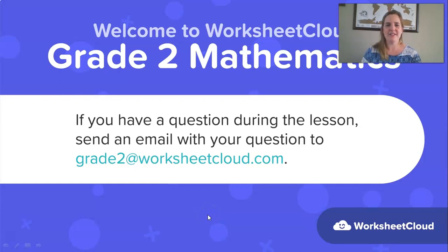Good morning, Grade 2s. It's so lovely to have you here with me again today. My name is Teacher Dye, and this Grade 2 Maths lesson is brought to you by Worksheet Cloud. If you have any questions while I'm teaching this lesson, please ask mum or dad to email grade2 at worksheetcloud.com. If there's anything you'd like me to go over or cover in a future lesson, you can also email and make a suggestion there.